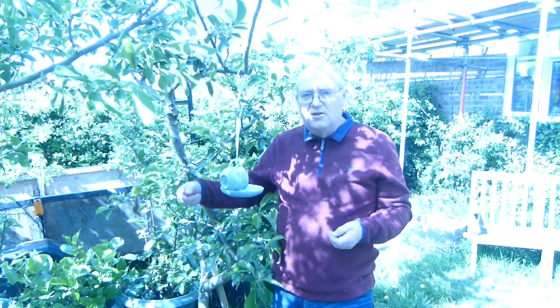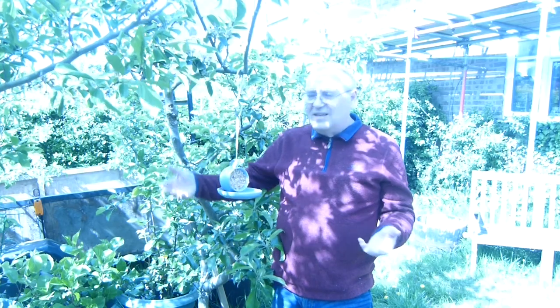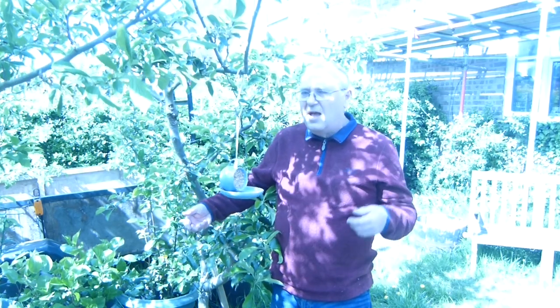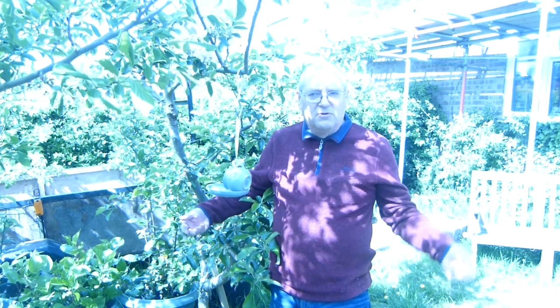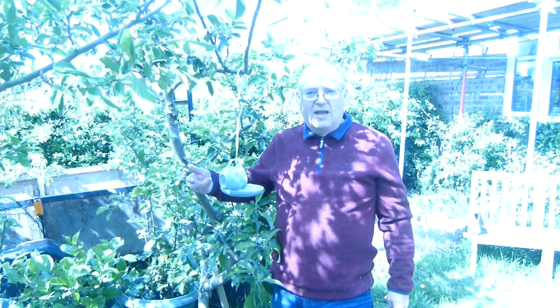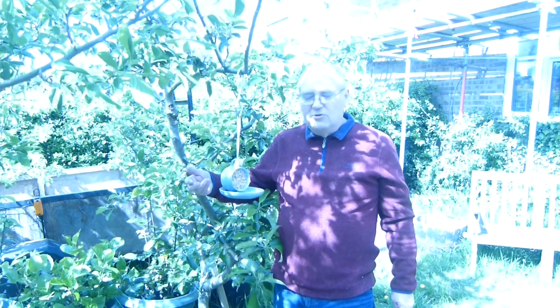A lot of people like to choose a particular cup because it reminds them of a wedding present they had or a tea service their mother or grandparents used, so they serve as a reminder as much as anything else, but they are certainly functional.